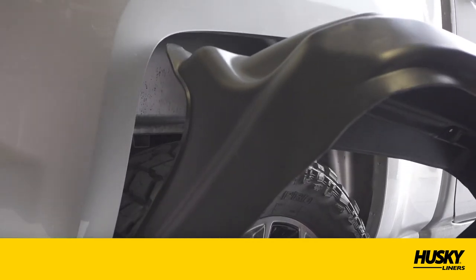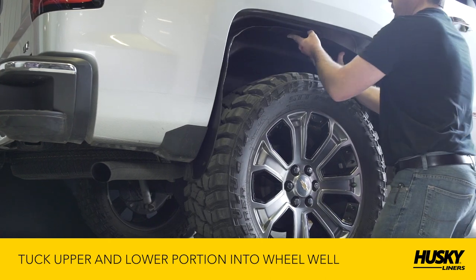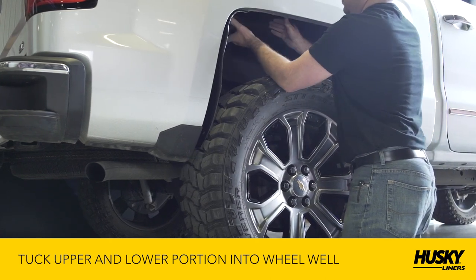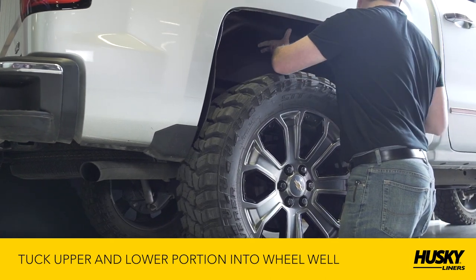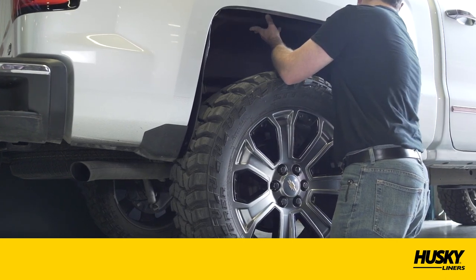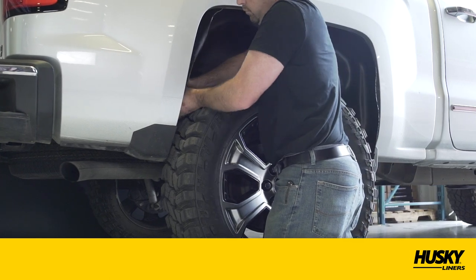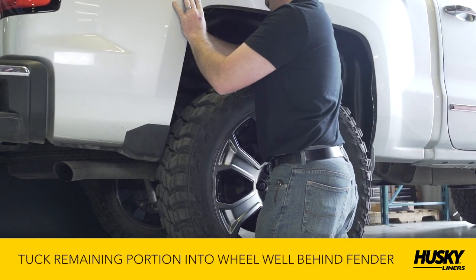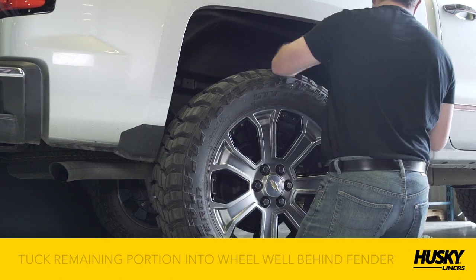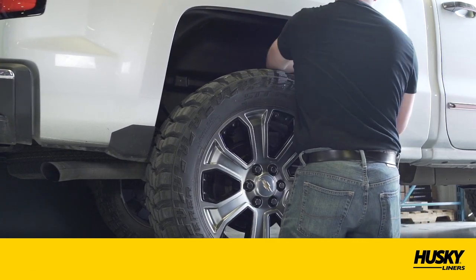To install your new wheel well guard, simply place it in over the tire and push up into the wheel well opening. Be sure to tuck the upper lip of the wheel well guard behind the vehicle's fender lip above the tire to hold it in place. Then tuck the lower portion of the wheel well guard behind the front and back fender lip. Finally, tuck the remaining portion of the wheel well guard behind the fender lip and align the pre-drilled holes with the factory truck hole locations.